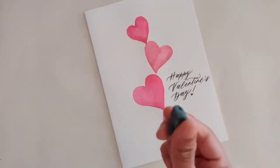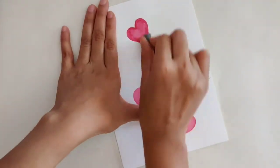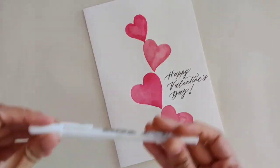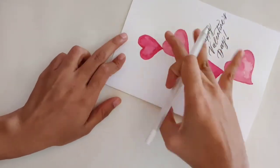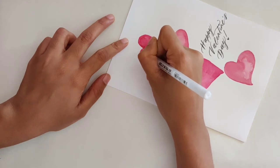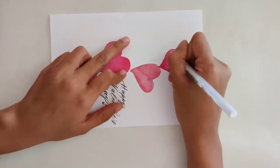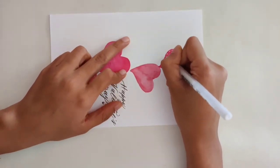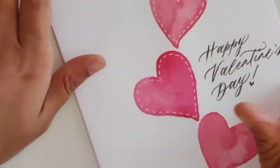This is how it ended up looking. I'm erasing off any extra pencil marks that might be remaining. I'll be using a jelly roll pen to form dotted lines inside the hearts — these dotted lines make the hearts look so much cuter than they already are.